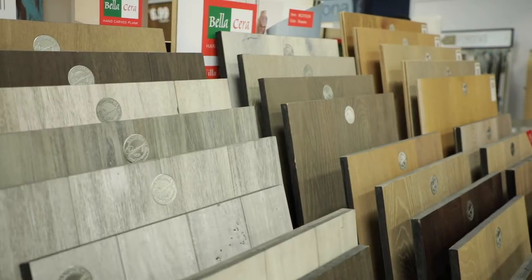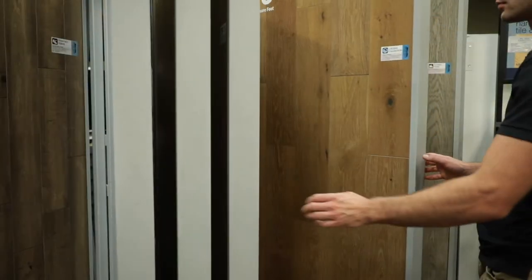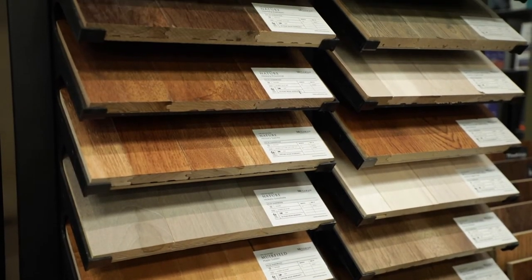Hardwood installations have been getting more challenging lately as our consumer tastes have changed. Everybody wants wider boards, they want longer boards. When you have a board that's five inches, six inches, seven inches wide or whatnot, it reduces the number of mechanical fasteners that you can actually put into a floor.